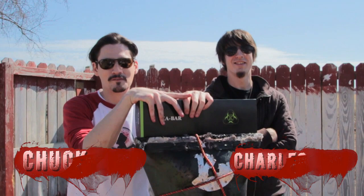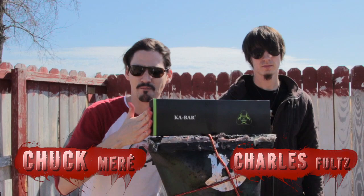Hey, what's up survivors? Welcome to another mind-blowing unboxing from Zombie Go Boom. Tomorrow we will be testing this baby, and we just wanted to unbox it for you so you guys can see how freaking badass it is.